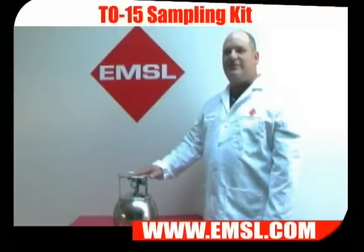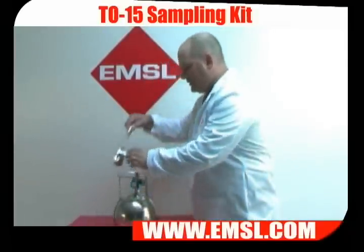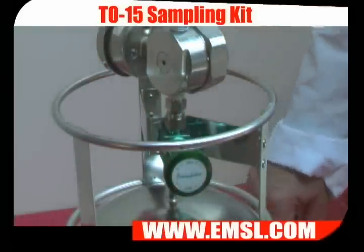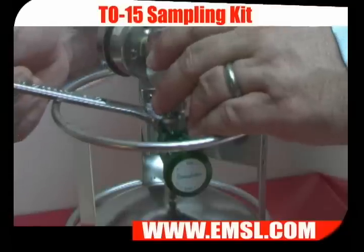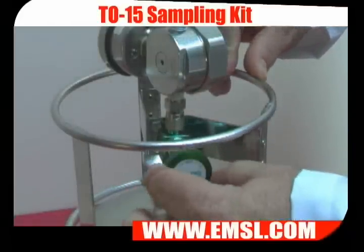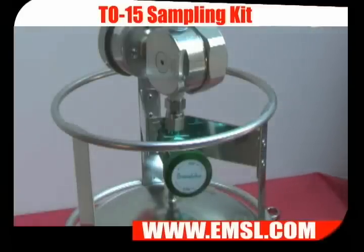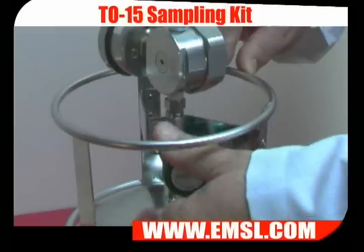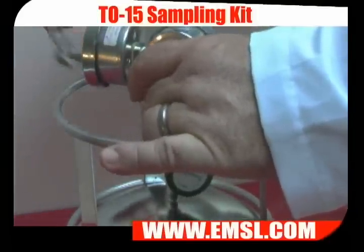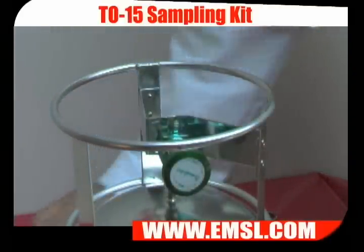Here's how to sample for a specified time using a six-liter canister. Remove the dust cap and install the flow controller. Tighten it with a nine-sixteenths wrench. Open the valve one turn. At the end of the specified sampling period, close the valve. Loosen the flow controller, remove it, and replace the dust cap.